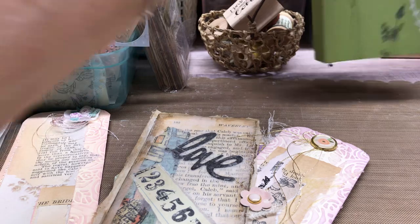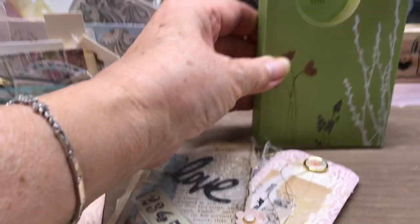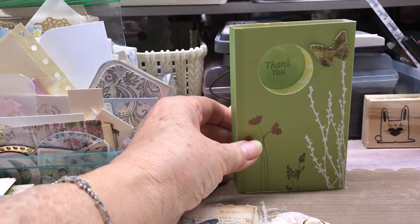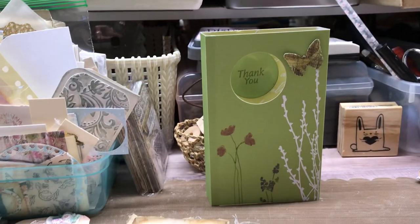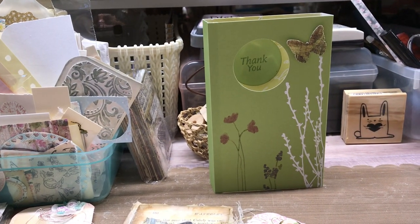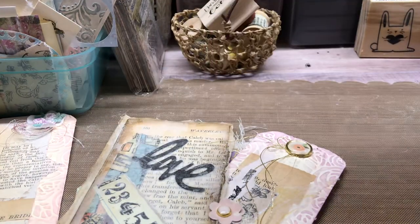Judy told me in an email — this is a stand-up card. So you stand it up like this, and it's a dimensional box. Isn't that so cute? I thought that was really cute.